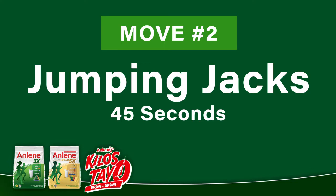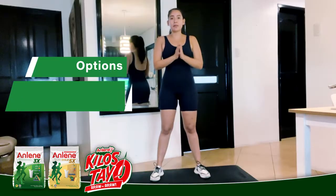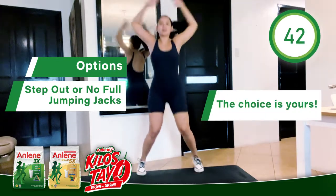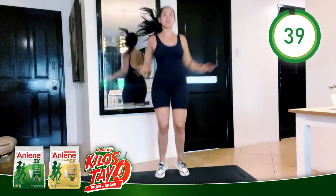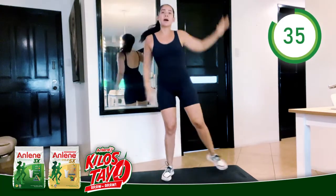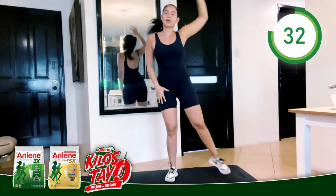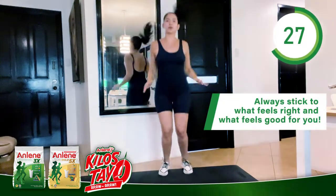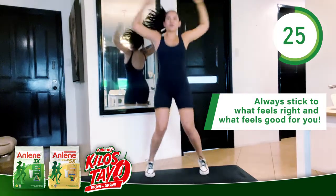Next will be our jumping jack. You always have the option to step out or do a full jumping jack. Choice is yours. You can always go a little faster or keep whatever pace feels comfortable for you. Step out is always an option — you always want to stick to what feels right and what feels good for you.